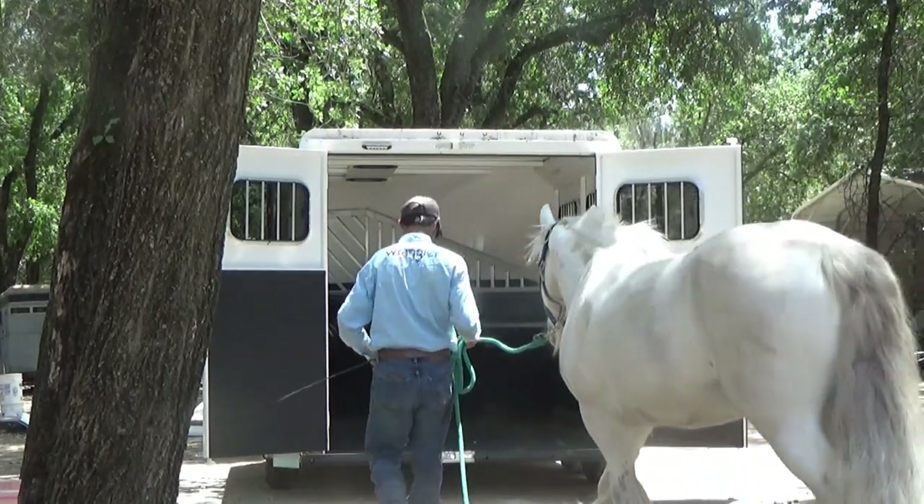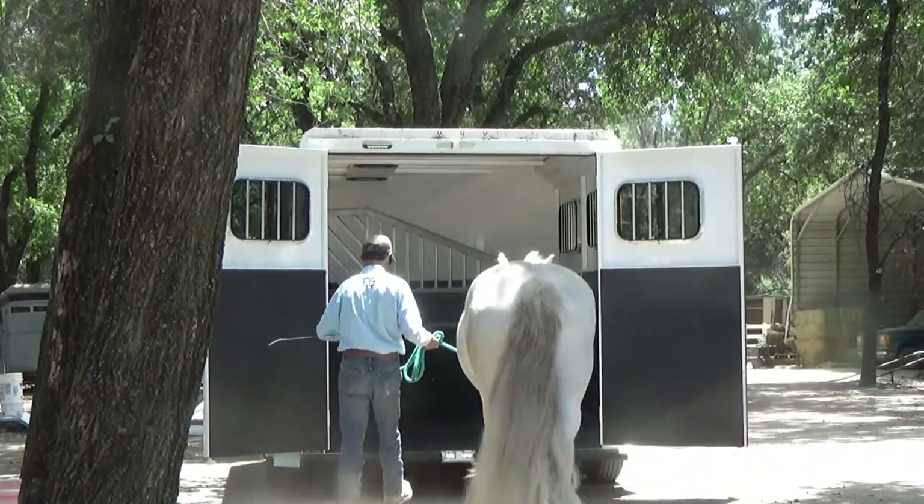Hi, I'm Mike Hughes. We're going to talk about a horse bolting out of the horse trailer. I'm going to go ahead and load him up.